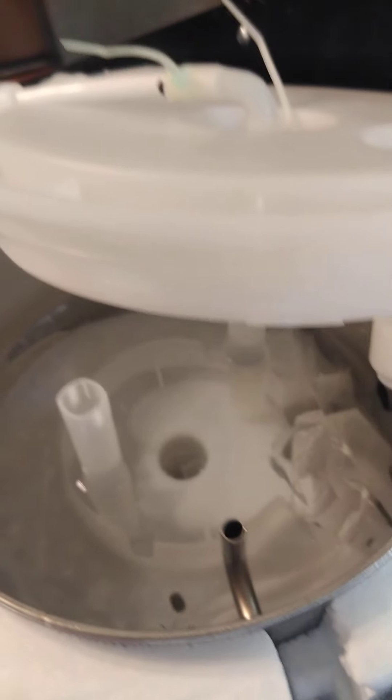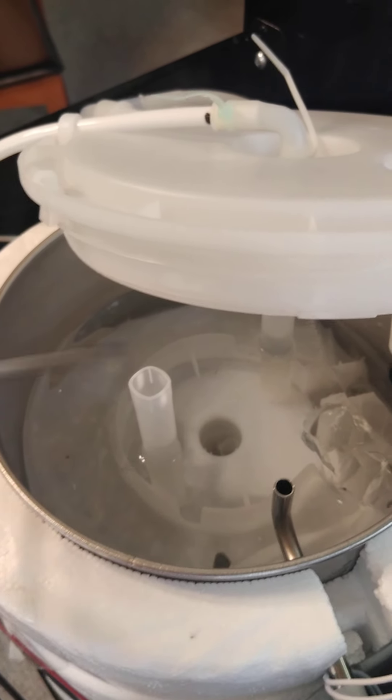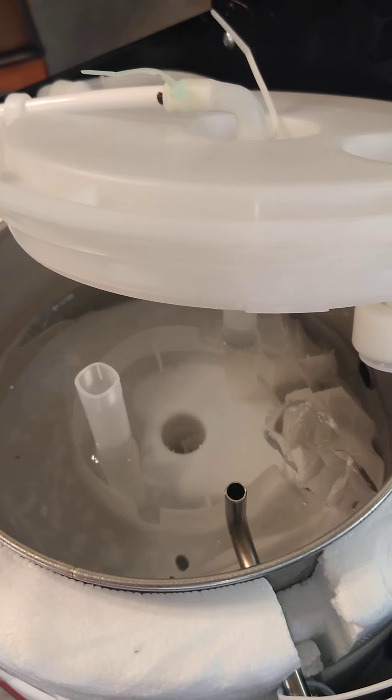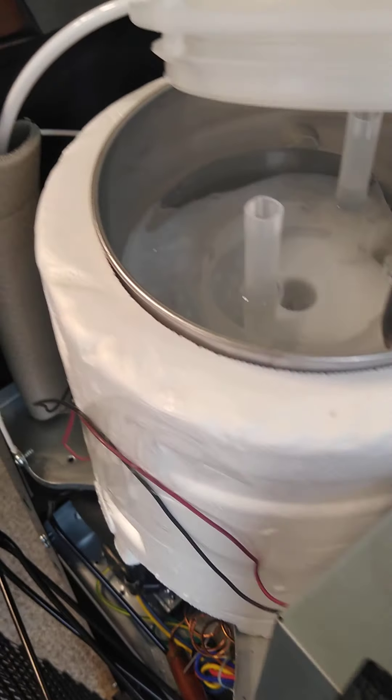I think there should be a drain right here. I'll probably drain it tomorrow or the day after depending on how much of the ice has melted, and then I'll be able to see whether my Primo front-loading water dispenser is working again. I'll let you know how it goes — thank you.